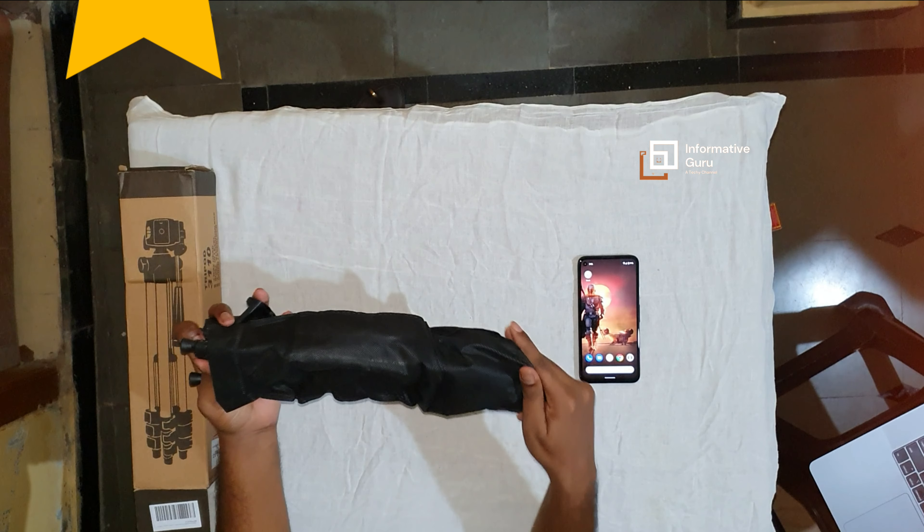You can also adjust this mobile phone vertically — just loosen the screw and you can adjust your mobile however you want. Using the knob you can loosen it and freely adjust your phone. There is also one more screw beside it — using that screw you can rotate your phone in whichever direction you want.